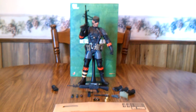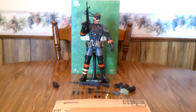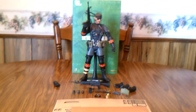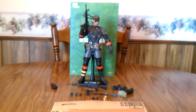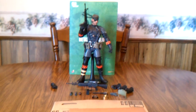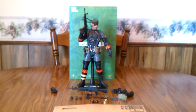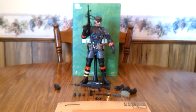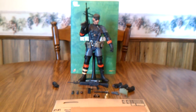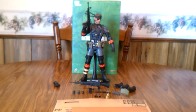Hello Metal Gear Solid fans. This is Solid Dave Snake bringing you a video on the Metal Gear Solid 3 Snake Eater Naked Snake Sneaking Suit Version Hot Toy. If you're a big Metal Gear Solid fan you've probably known about this being in the works for the past year. It just came out this December, and a Hot Toy for The Boss just came out this month, so they've released two for this game. This is the first ever Metal Gear anything made by Hot Toys, and if you don't know what Hot Toys is, they are the Cadillac of action figures.